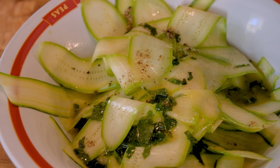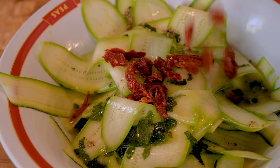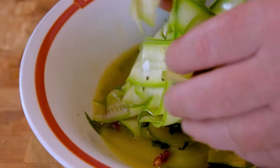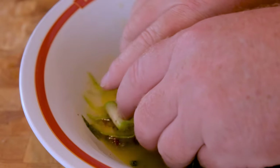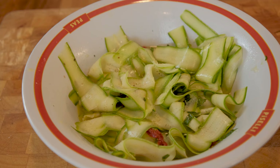Let's mix now the marinade with the zucchini and the sun-dried tomatoes. You could soften the sun-dried tomatoes with some hot water for a few seconds before you add them to the marinade.